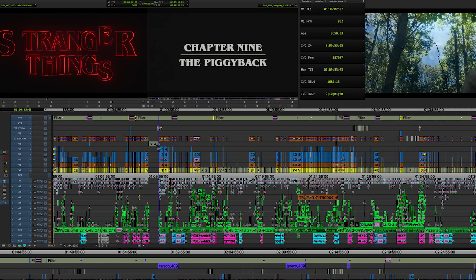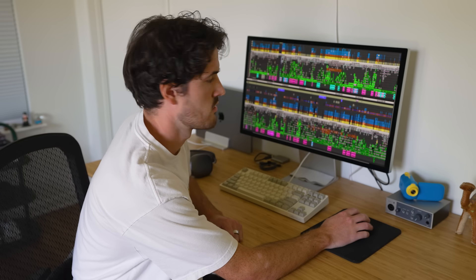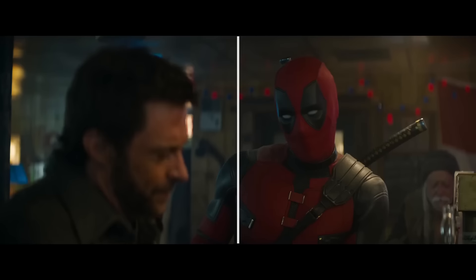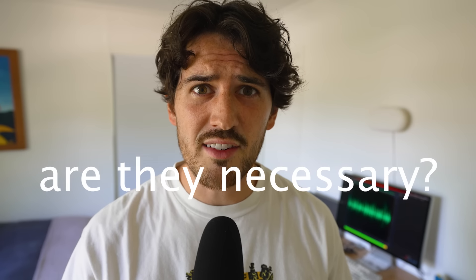This is what an episode of Stranger Things looks like in an editing software. Every single one of these little colorful boxes represents a cut. To make a polished product, editors have to make thousands of these cuts. You want to switch camera angles? That's a cut. You want to shorten a really long take? That's a cut. You want to splice two clips together with one of those awesome star transitions? That also involves a cut. So cuts are everywhere in movies — but the question is, are they actually necessary?